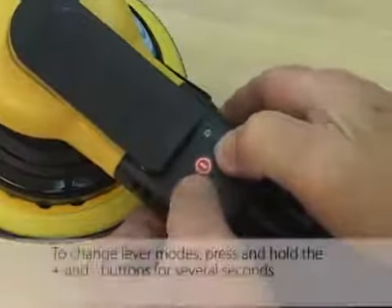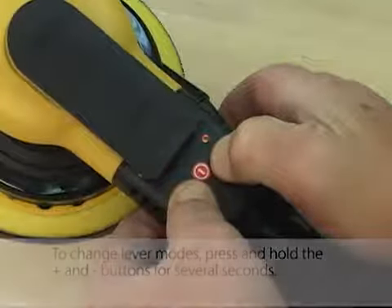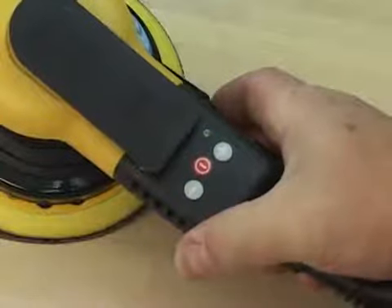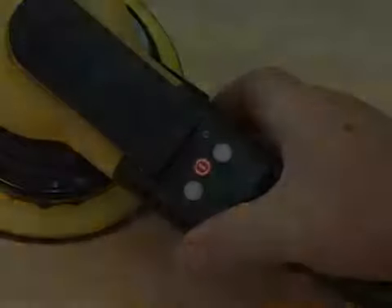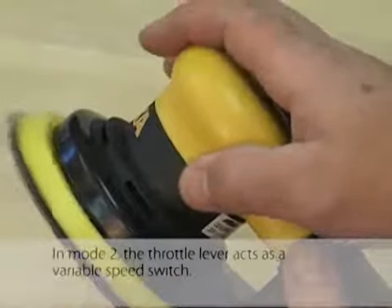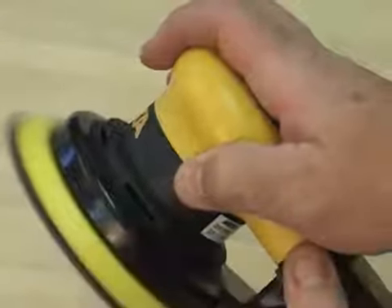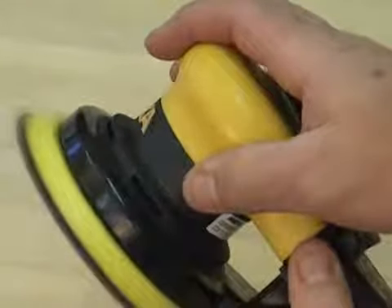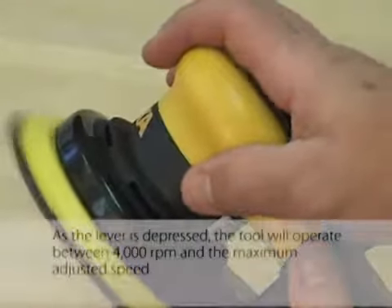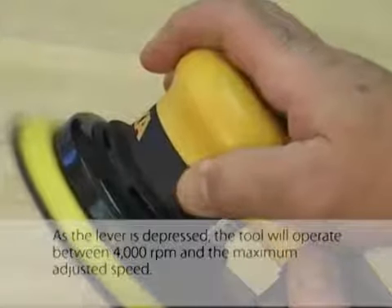To change lever modes, press and hold the plus and minus buttons for several seconds. In mode two, the throttle lever acts as a variable speed switch. As the lever is depressed, the tool will operate between 4,000 RPM and the maximum adjusted speed.